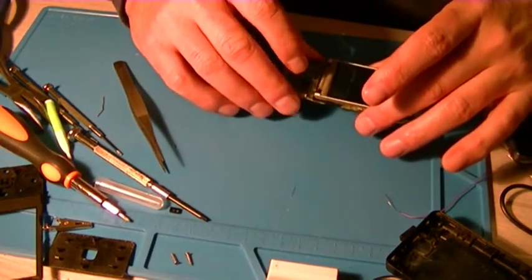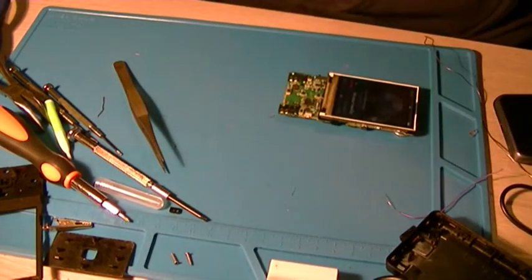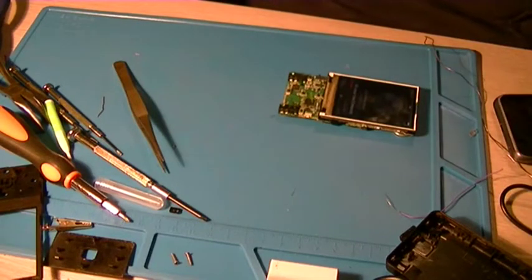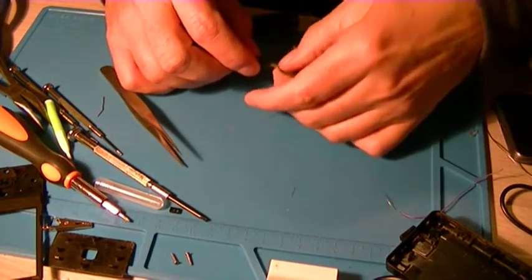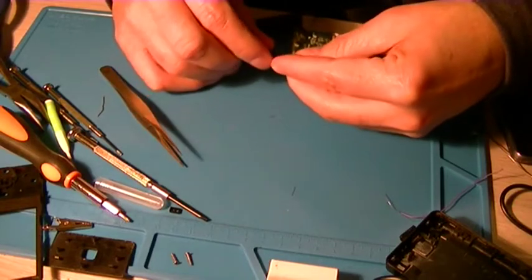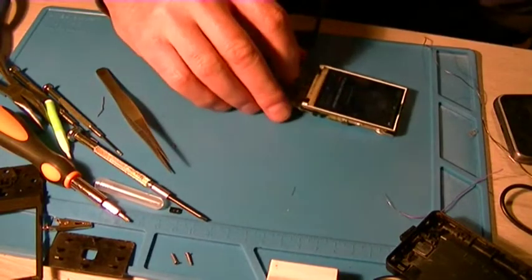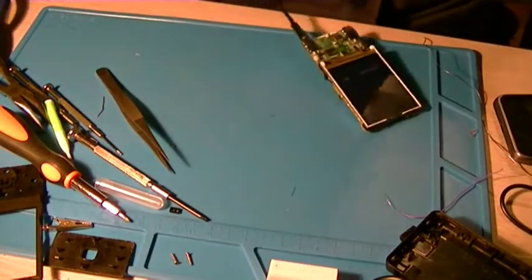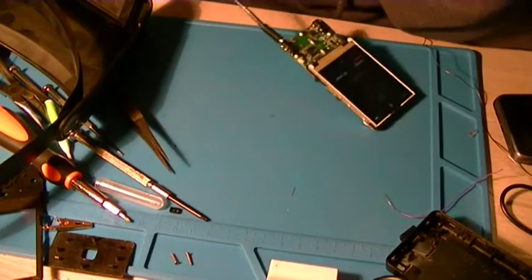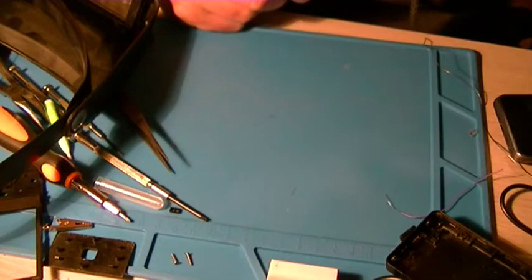The speaker still works. Let's see if the headphone works. It works! It's working.